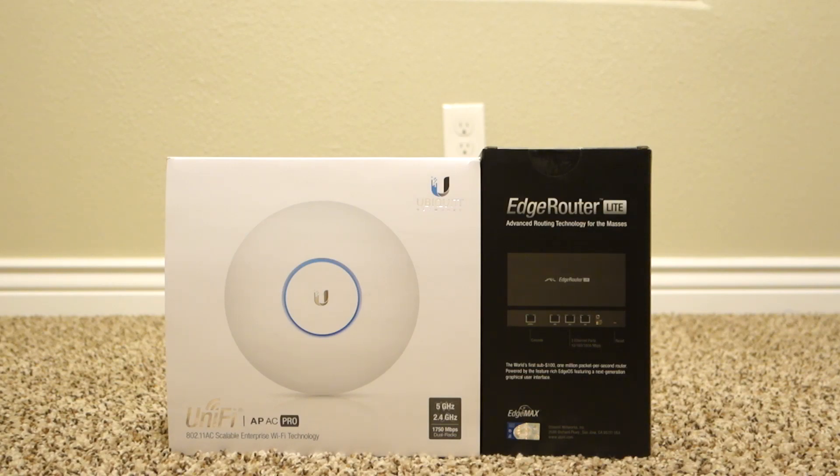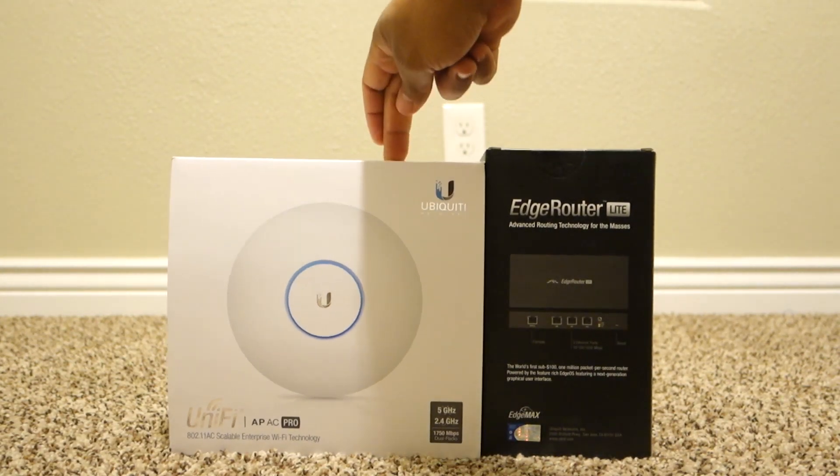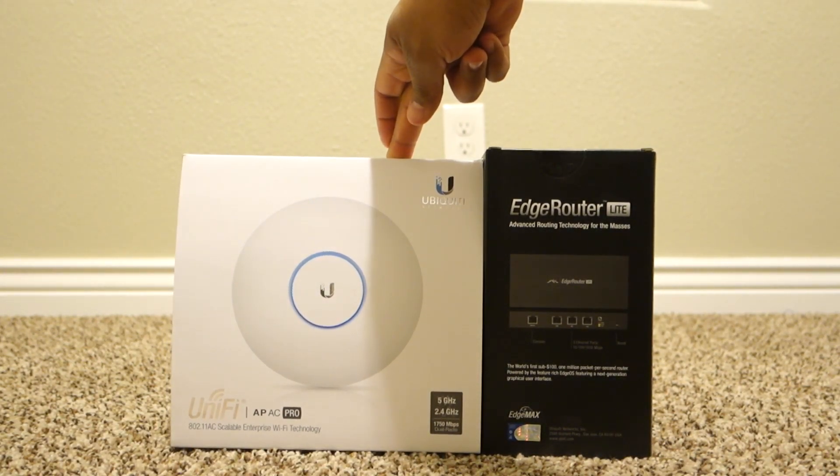So today we're going to be unboxing my new router and access point, the Edge Router Lite, and the Unify Access Point Pro.